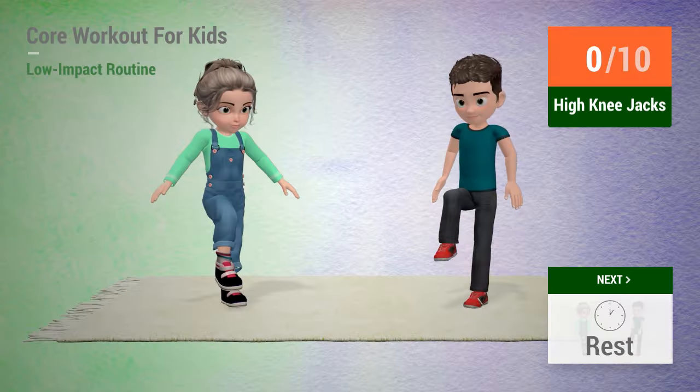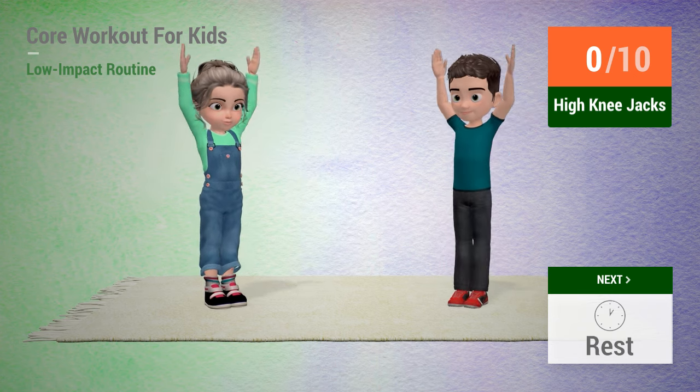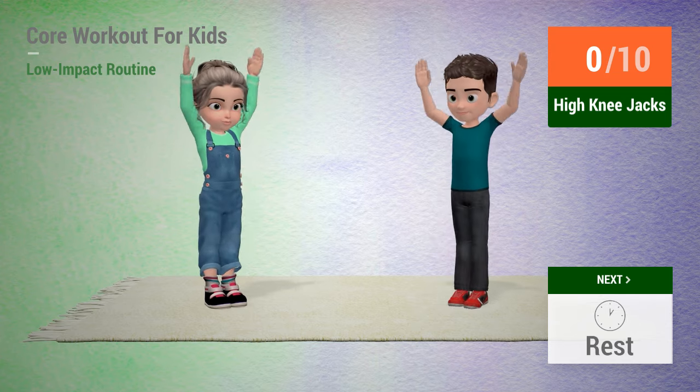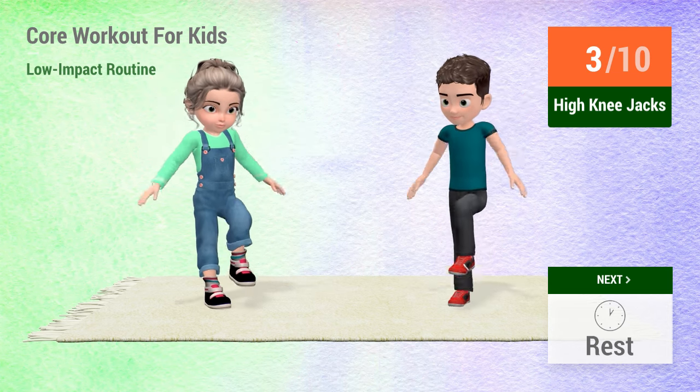Up next, high knee jacks. In 5, 4, 3, 2, 1, go! 1, 2, 3, 4,